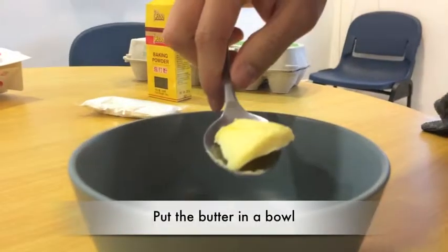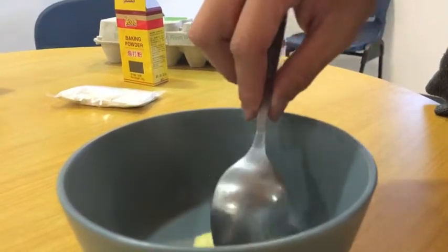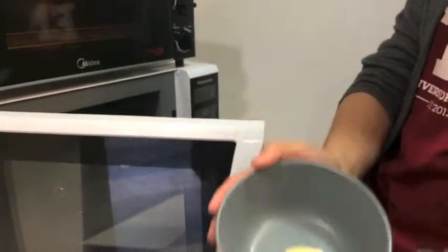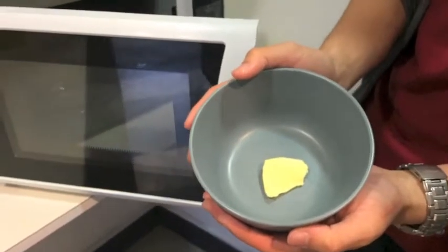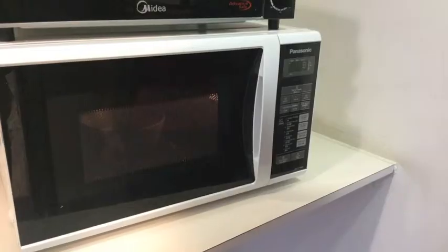The first step is to put the butter in a bowl. The second step is to melt the butter. Here we are using the microwave.